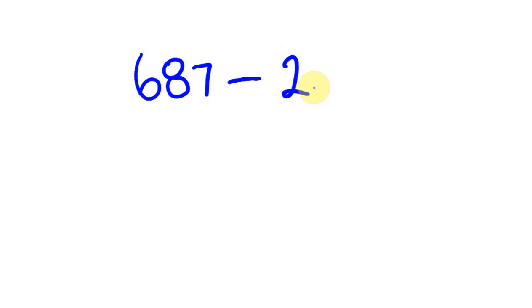Those first examples are fairly basic. Now say you start to get questions that are a little different — something like 687 take away 298. This is not a number where we need to borrow, but you'll notice that 298 is fairly close to 300. So we're going to round up 298 to 300.